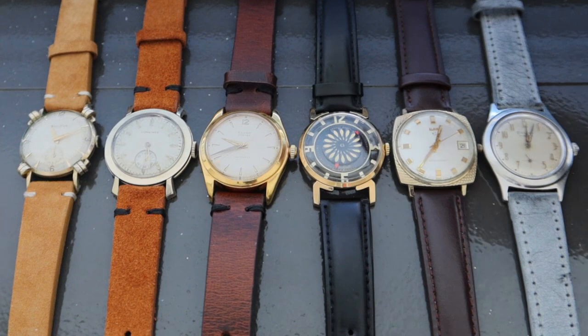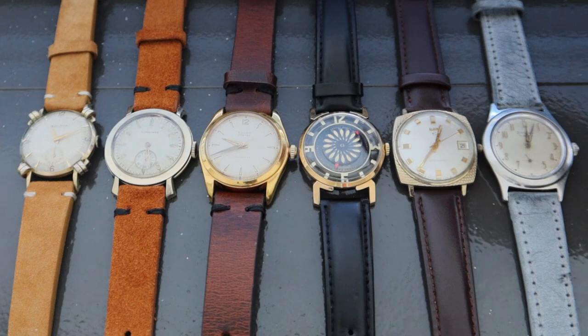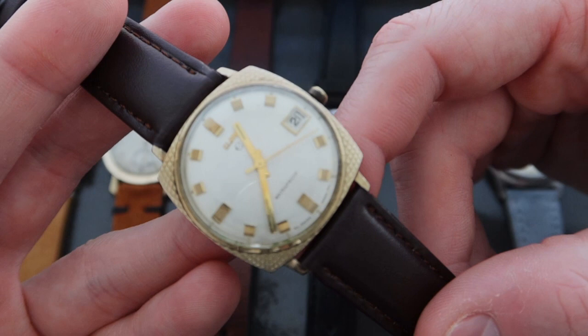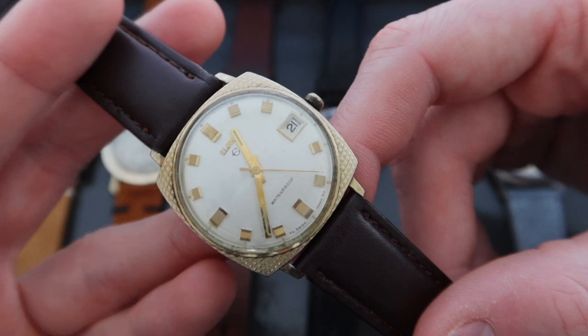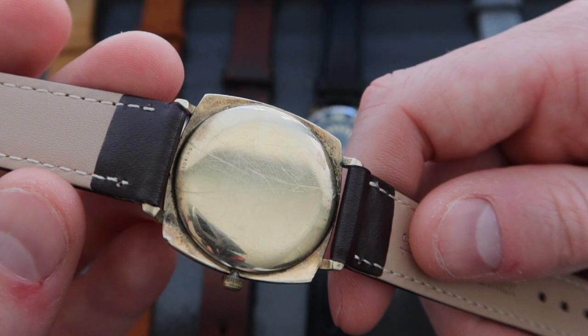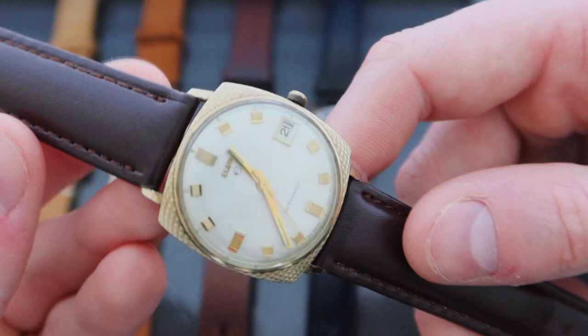Moving on to the second-to-last piece in the lineup, we have a really cool Elgin. Sometimes moving away from the beaten path in collecting can be exciting, and I think this Elgin is a good representation of that. This Elgin was manufactured in the 1950s. The watch has a 10-carat rolled gold case in good condition. There is some wear on it. The lugs of this watch are short and sharp.